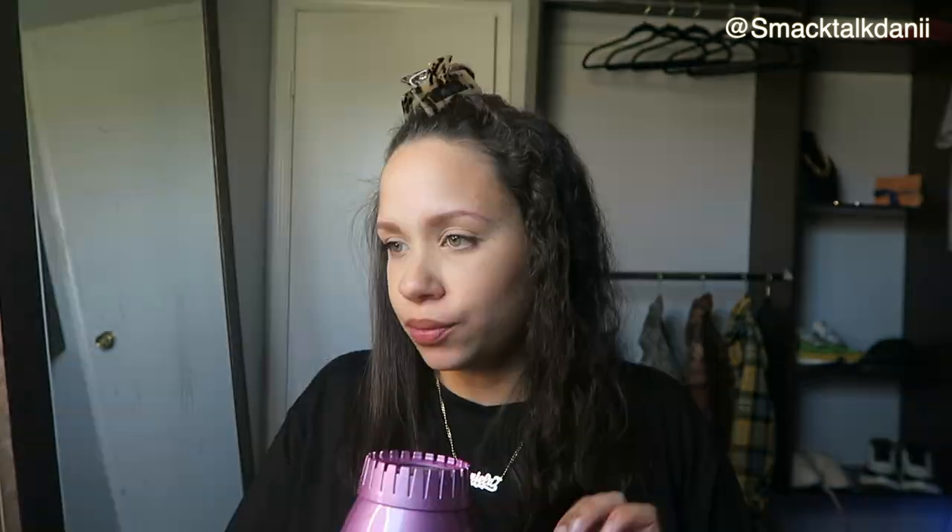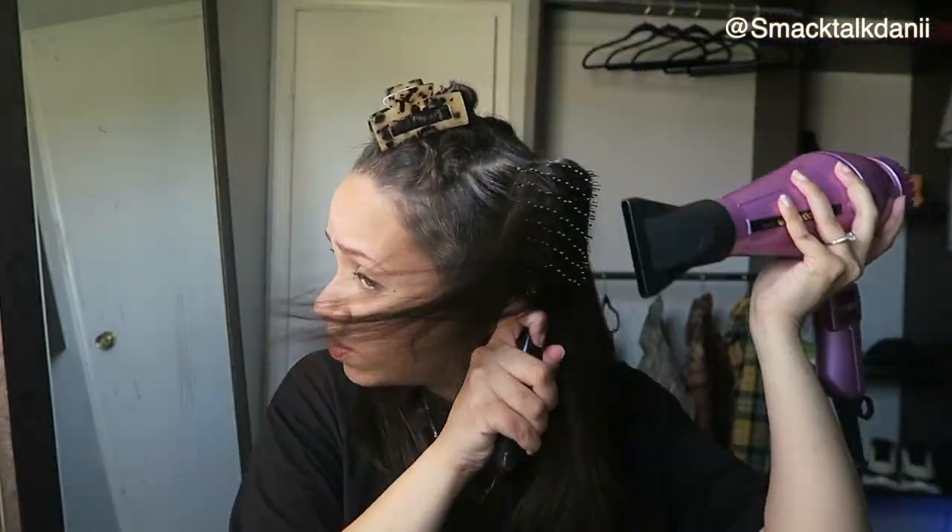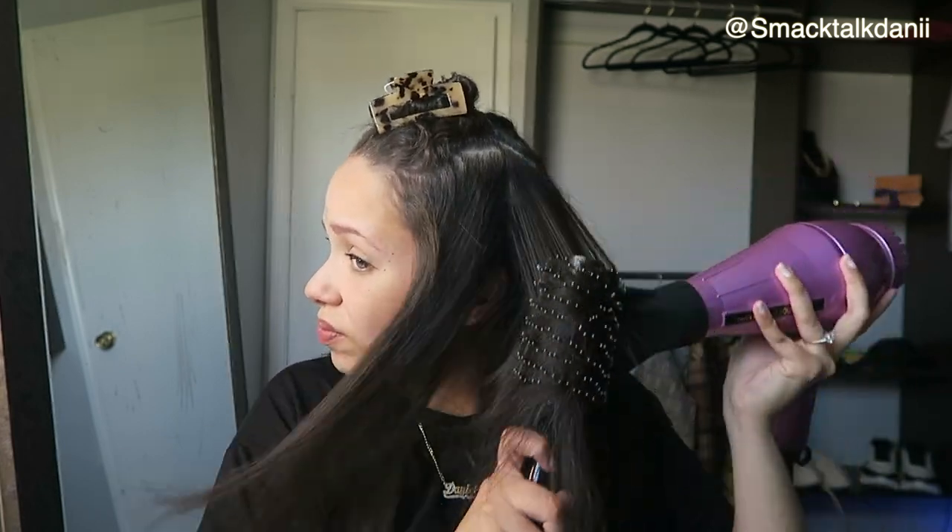I always still have some flyaways because this is regrowth from my postpartum hair loss from my first baby, but we'll be alright. Just making sure the back is covered — and you see that shininess? That's the It's a 10 Miracle Cream. It provides that shininess to your hair as well.